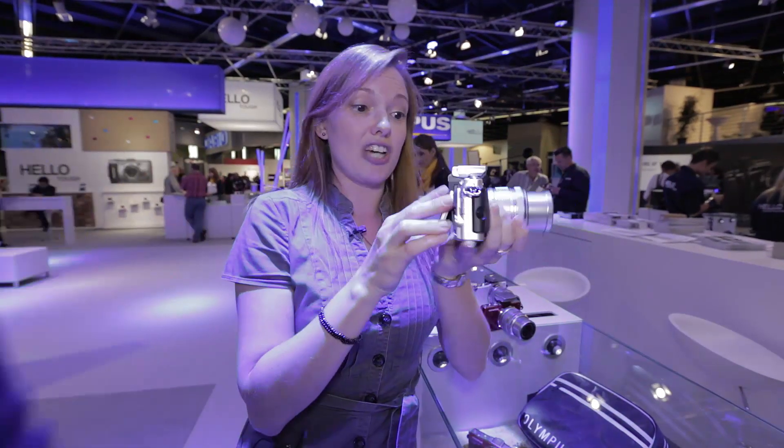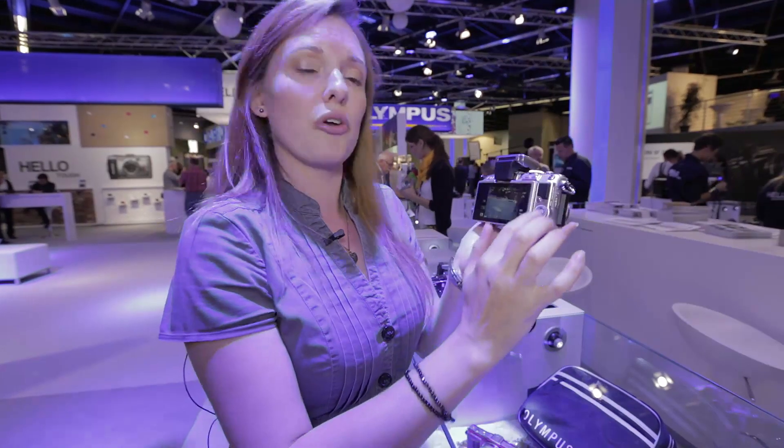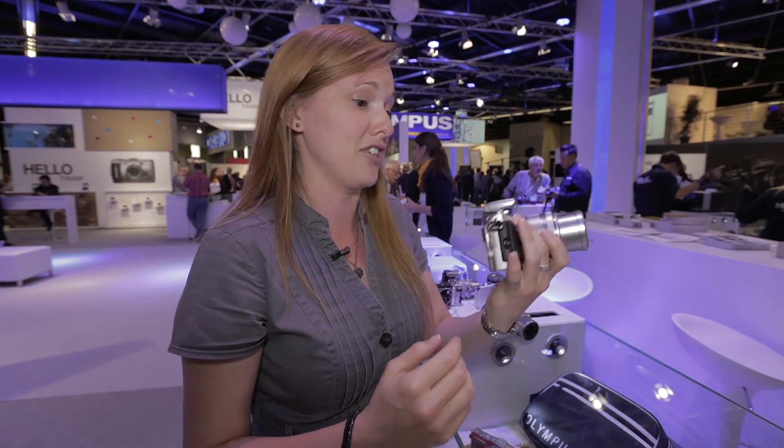As well as this touchscreen control, you've also got the same number of dial options, so the touchscreen is actually complementing rather than replacing the dials that you had on the previous version.